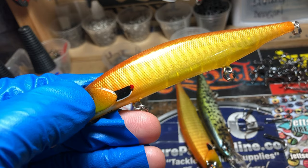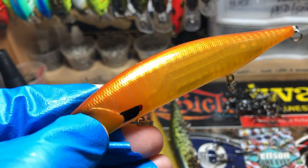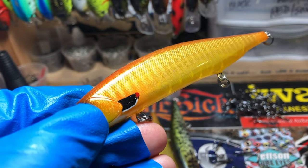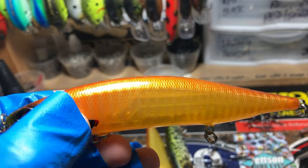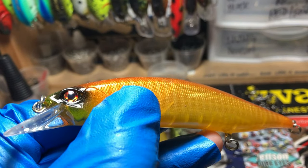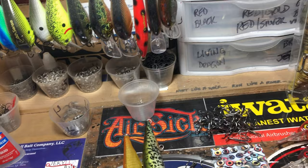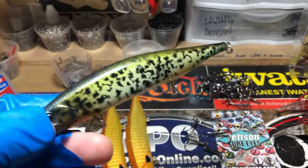Almost a caramel color up top fading down into a pineapple, got that ear flap, gold bars, and those traditional fire color eyes that are a little bit red and a little bit gold. Also have a crappie.